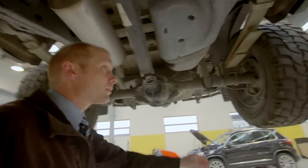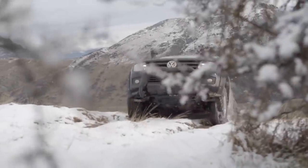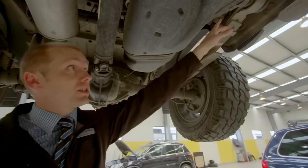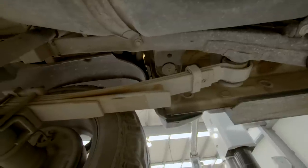A little bit further down, we've got these leaf springs. These leaf springs are completely unique to MROC — it's the only ute on the market with leaf springs mounted on the outside of the chassis, not underneath, and that gives us a couple of good advantages.